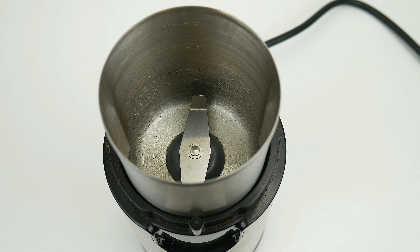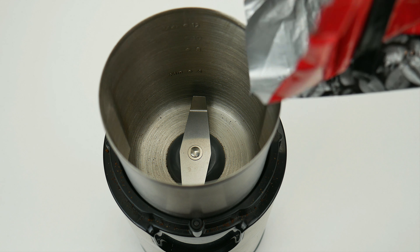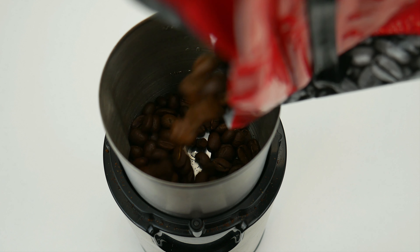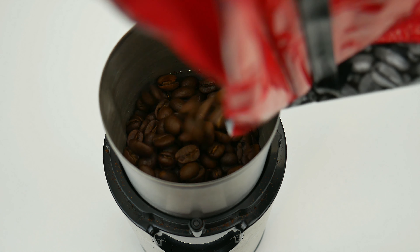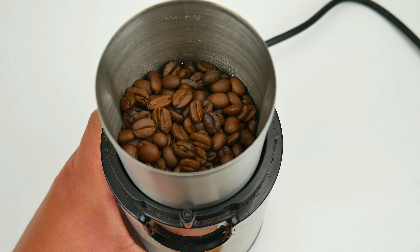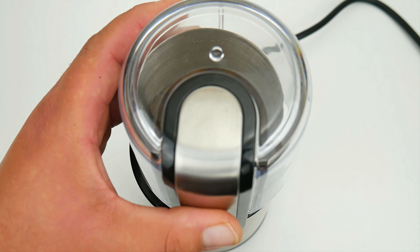Let's go ahead and put some coffee in and try out this bad boy. Today we're going to try some Colombian beans and grind them to a fine consistency, which is how we usually take it. We hold the button for one to two minutes and we get a fine, powdery consistency. The finer the consistency, the darker and more flavorful the coffee.